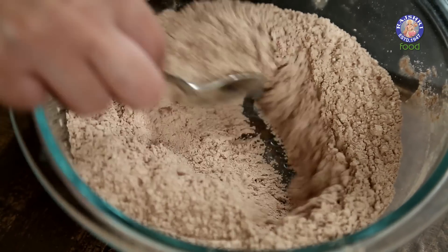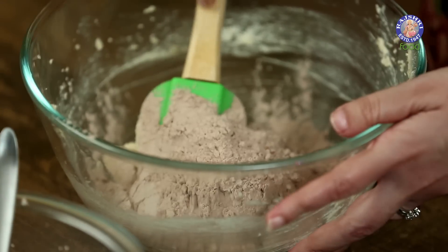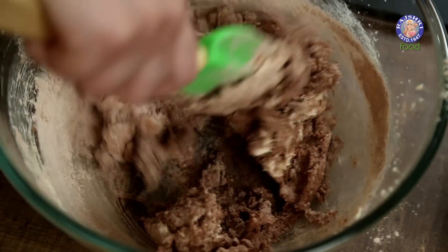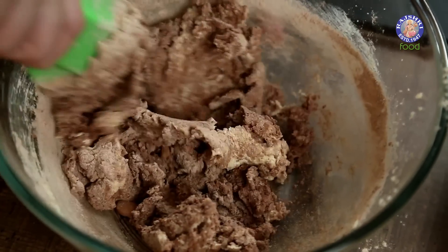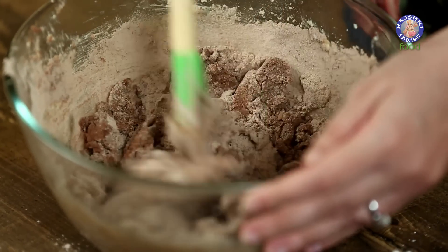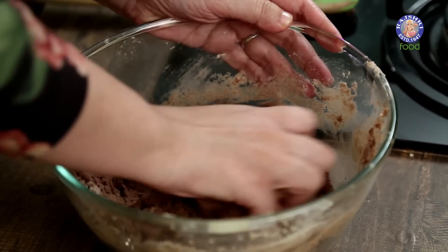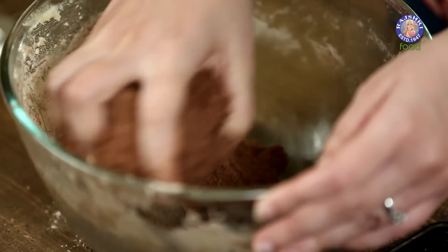Now we have to add our Dry Ingredients to our Butter and Sugar Mixture. We have to bring this dough together. If your mixture is too dry, you can add 1 tbsp of Water to it. We don't have to knead this — just bring it together. Once it's done, chill this in your fridge for around 1 to 2 hours.